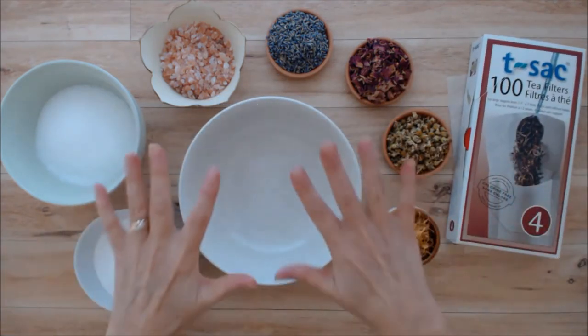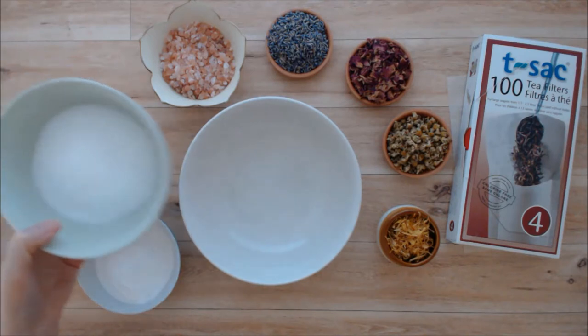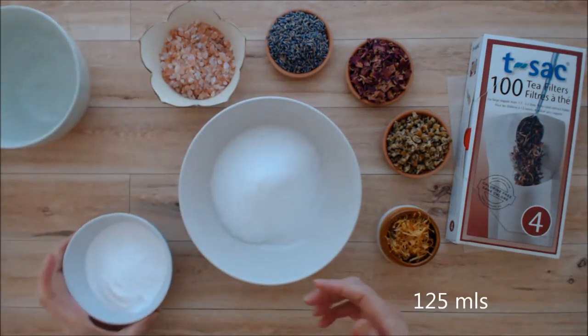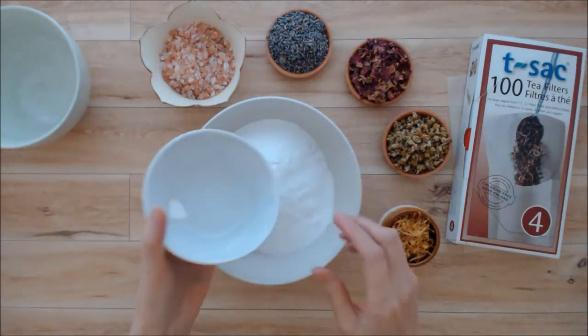The ingredients we are using here are a cup of epsom salts — epsom salts is so soothing for sore muscles and it's very nice. Then we have a half a cup of baking soda, and baking soda is very alkalizing and it's good for detoxing as well.